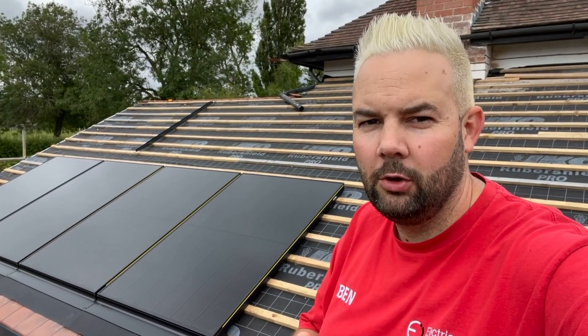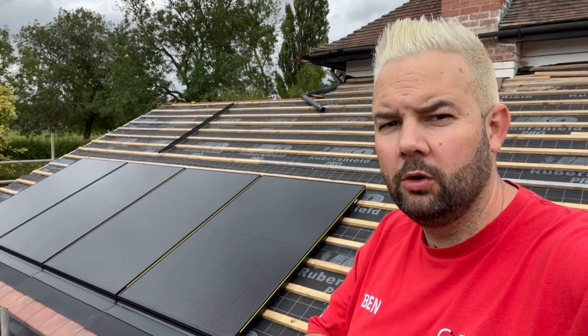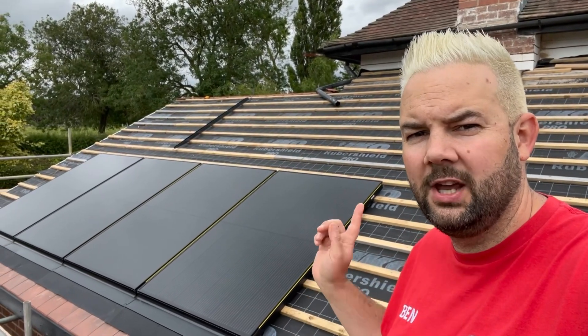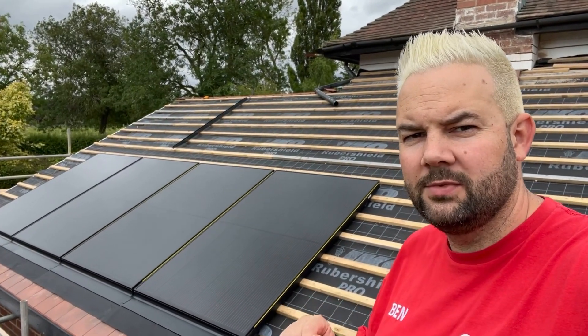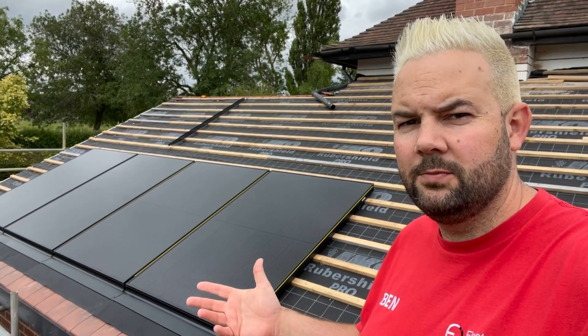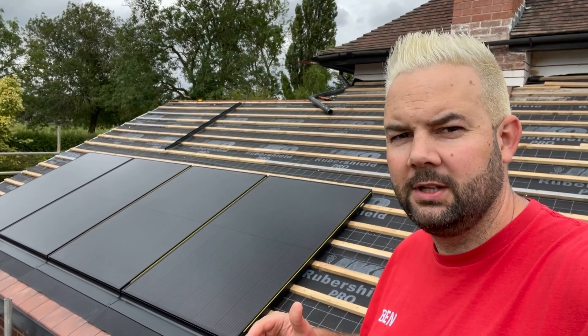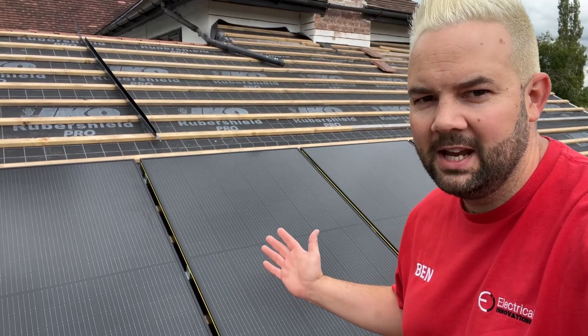How solar panels get fitted to roofs is one of the most common questions we have, and that doesn't apply just to on-roof systems but also to in-roof solar panel systems like this. So let's take a look at this job and I'll talk you through how this system is going on the roof and what it means for you if you're considering getting one of these systems on your own property.